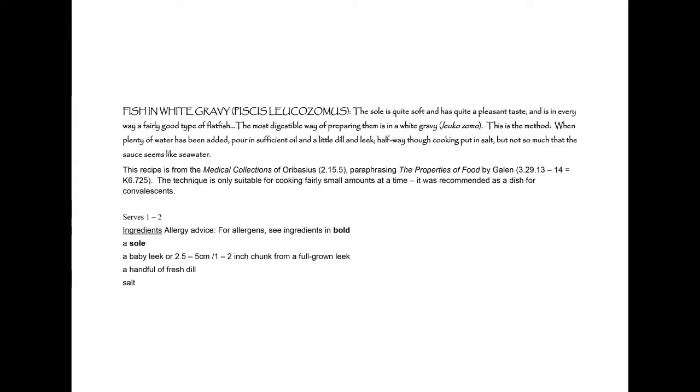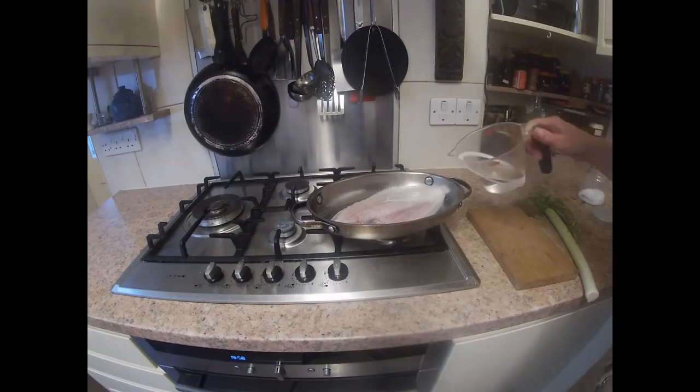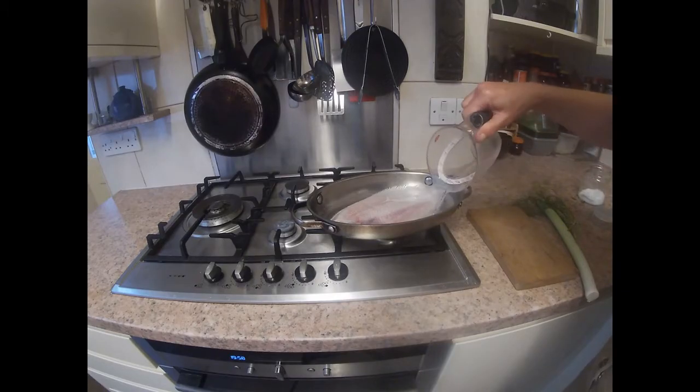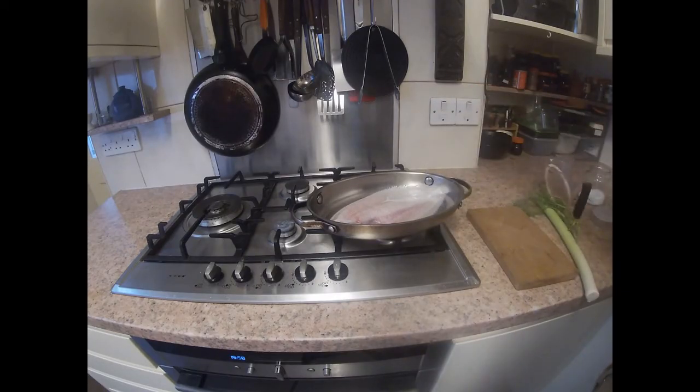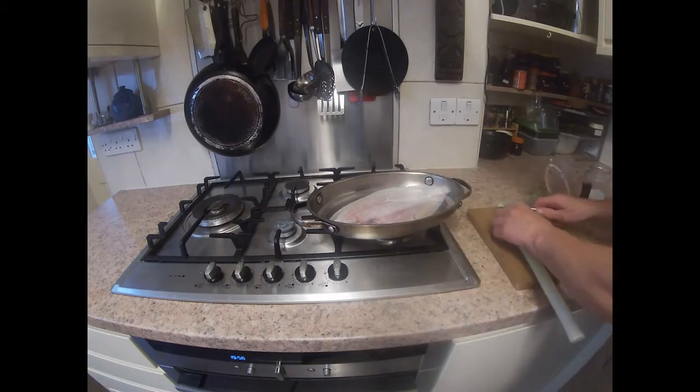I'll be talking about two recipes for fish from Roman writers. The first one is from the medical writer Galen, who regards it as being particularly suitable for convalescence. This recipe is called fish leucosomas, which means fish in a white gravy, and we cook it in water with added oil. You want about five times as much water as oil, and it will depend on the size and shape of your pan, but you want it to come up about a third of the way up the fish.